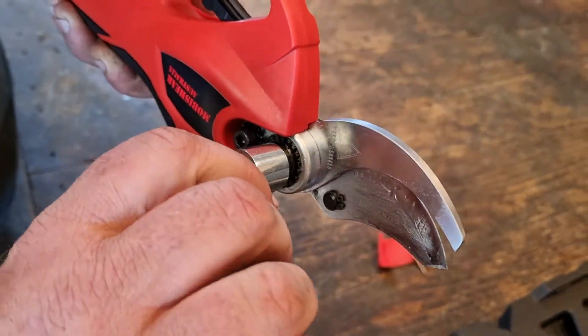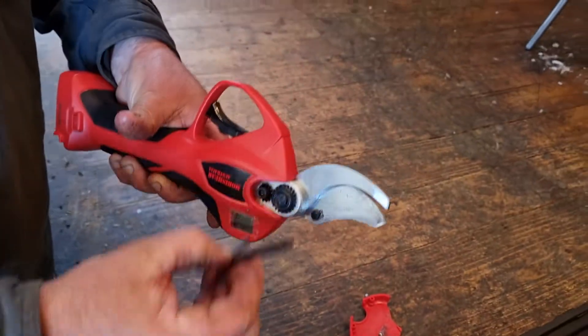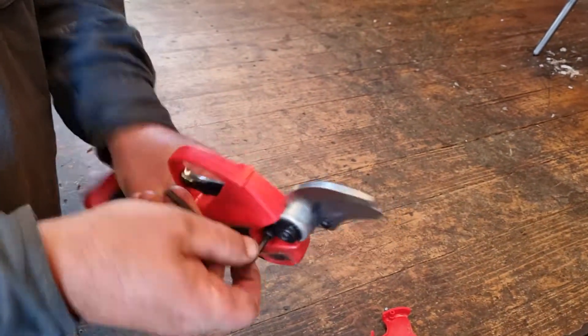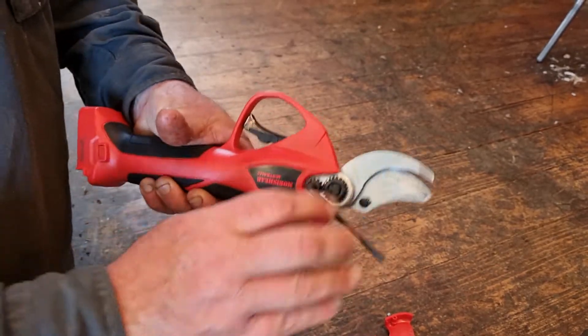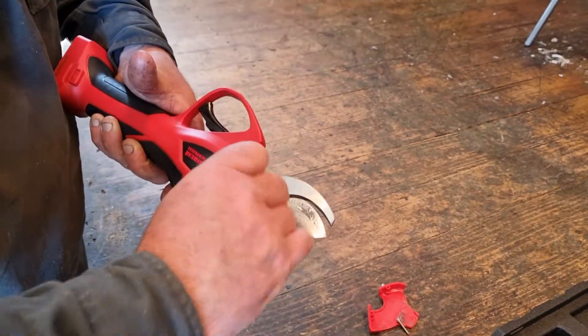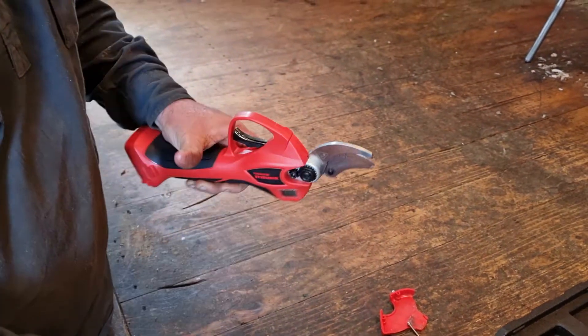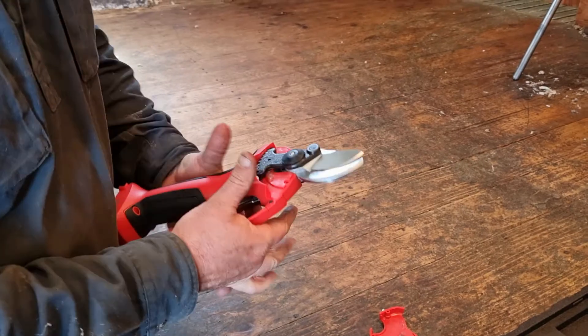Tighten the main nut until there's no gap, but not over-tight — just firm. Then the lock nut now needs to be tight so that it doesn't come loose during working. Get that good and tight.